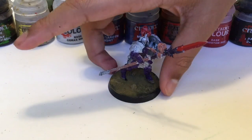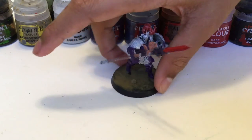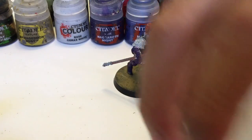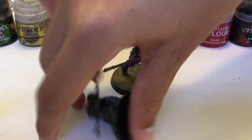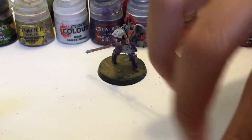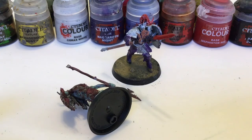This is the Vindictor, all finished up, ready to fight for Sigmar, and to fend off those pesky, cruel boys. Thanks for watching! See you next time on Big Mon Movies.